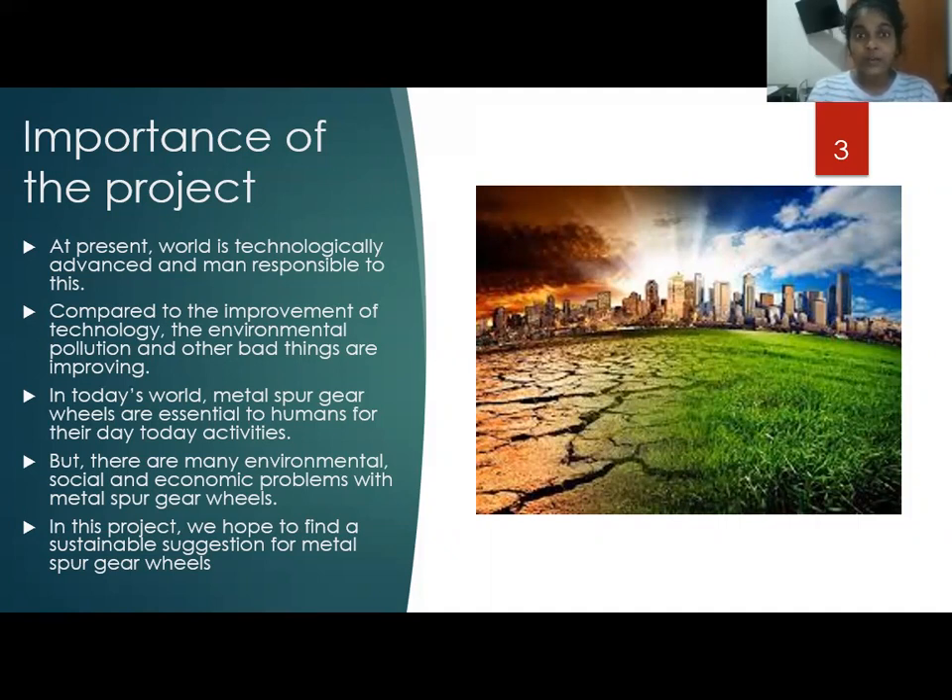But there are many environmental, social, and economic problems with metal spur gear wheels. In this project, we hope to find a sustainable suggestion for metal spur gear wheels.